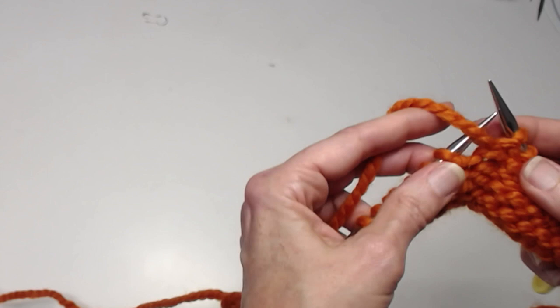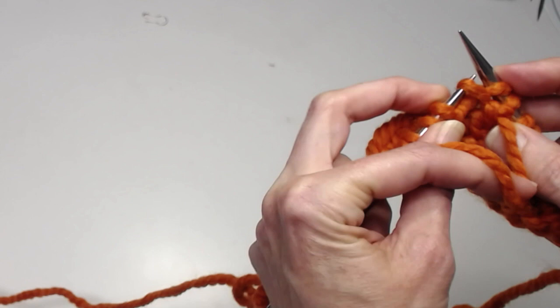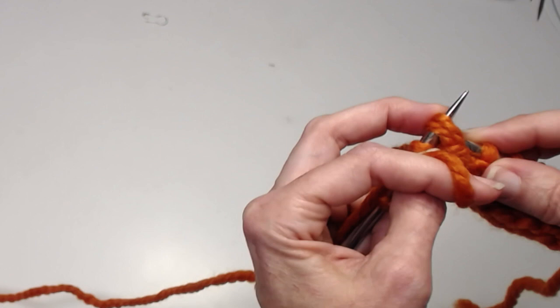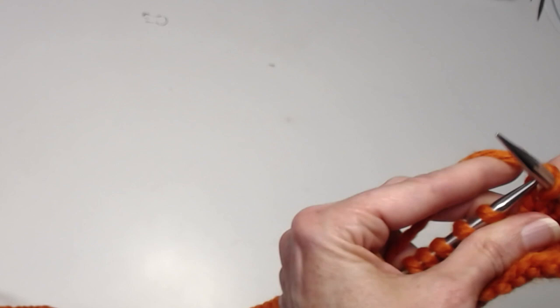This is basically a left lifted increase. I'm going to begin by passing the first stitch from the left needle onto the right needle. Now I'm going to take the tip of my left needle and pick up the purl bump of the stitch I just passed and purl that purl bump. Now I will pass the doubled stitch back to the left needle and turn. If I wanted to, I could pop on a locking stitch marker. I'm going to work across, do one more doubled stitch, and then work my way backwards.